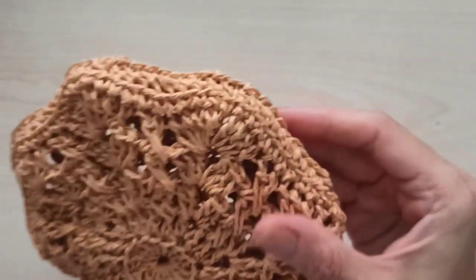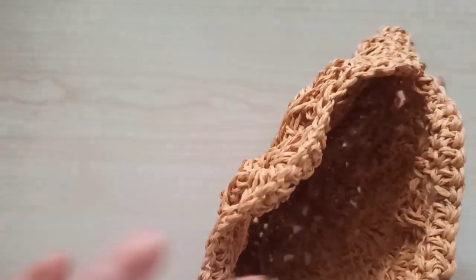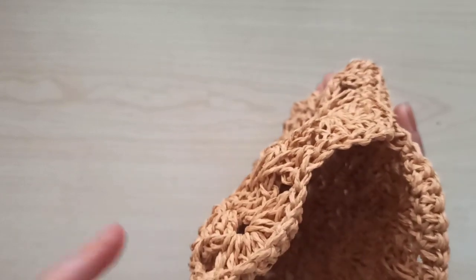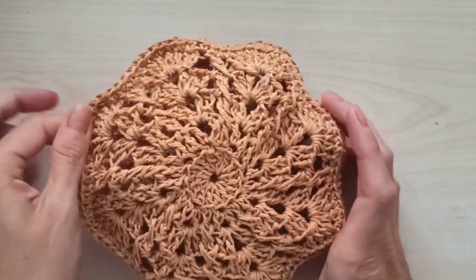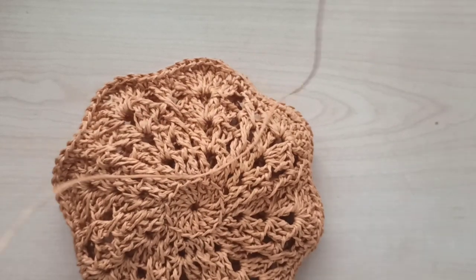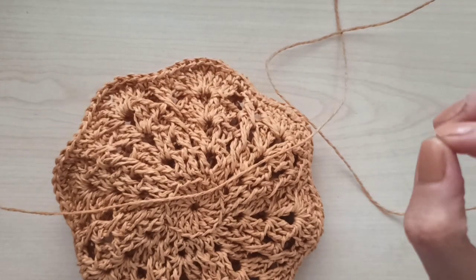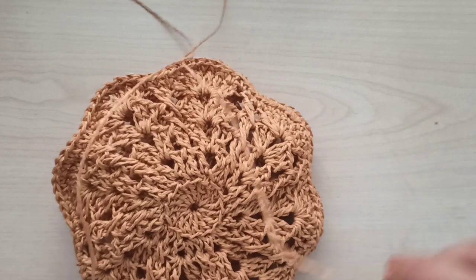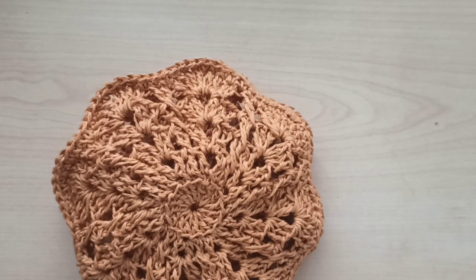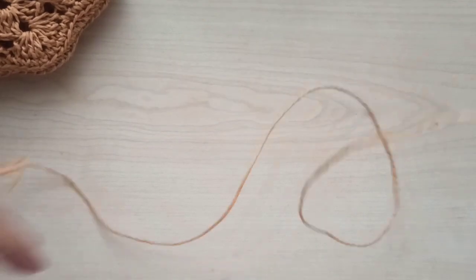Now we will make a cord. I'm not adding anything else — it's a cute little bag. You need to double-fold your yarn and leave one side nearly three meters long. We need to make it long because we will use it.